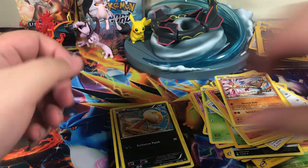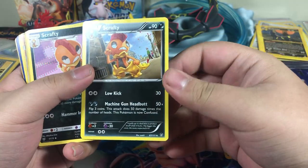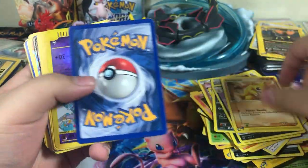Gastly, Rhyhorn, Magmar, Porygon — that's pretty cool. Hitmonlee — oh man, I feel a sneeze coming. I apologize. Scraggy. Scrafty. Another one. Sandshrew.